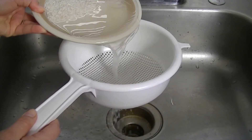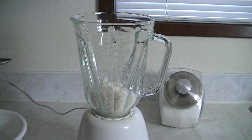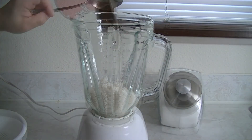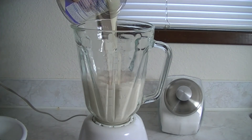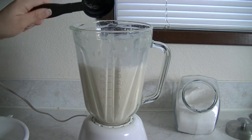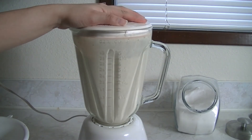Once your rice is finished soaking, make sure you dump the water out and place the rice in the blender. Now add all the remaining ingredients to the blender, then blend for three to four minutes.